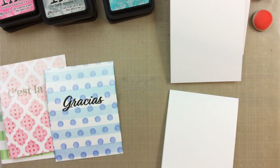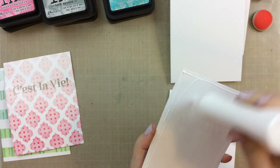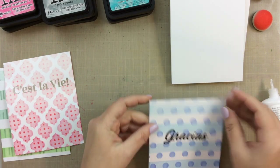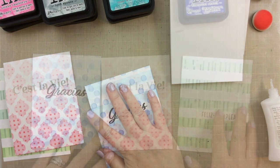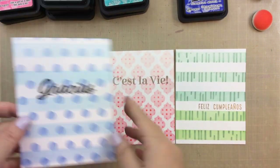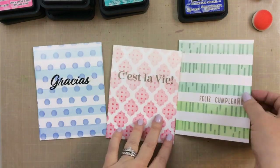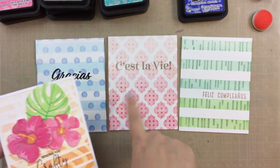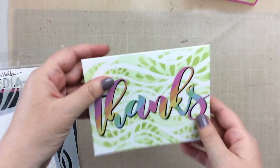The last thing to do is attach these to our card bases. I'm using some of my favorite liquid adhesive right now — this is the Nouveau Deluxe liquid adhesive — and there you have three very simple cards with some really fun backgrounds using two stencils. Here's a look at all three cards we made together today with a little bit of embossing, some sparkle, and a couple different stencils. They were so easy to make, and on this one I did add a few more elements and dressed it up a little bit, so you can do it as fancy or as simple as you want.